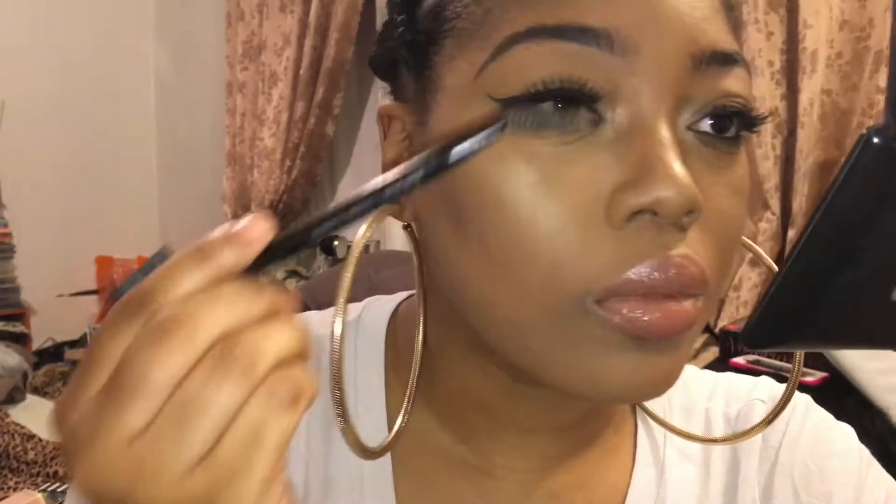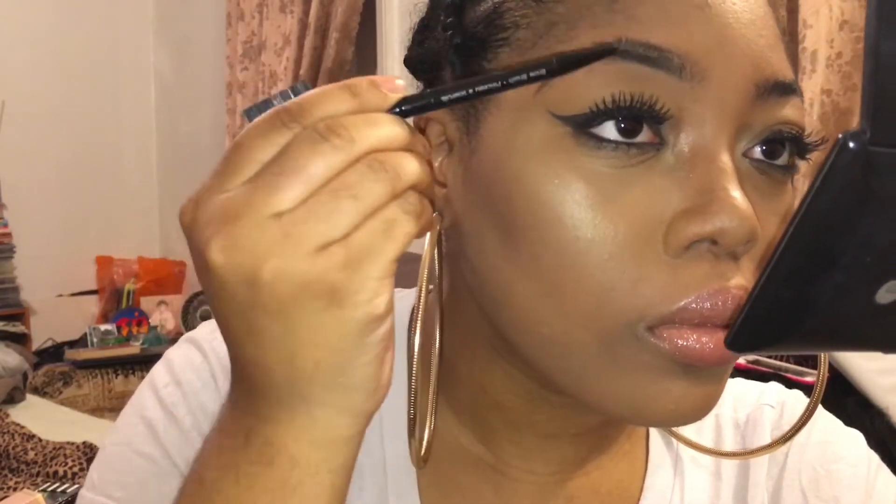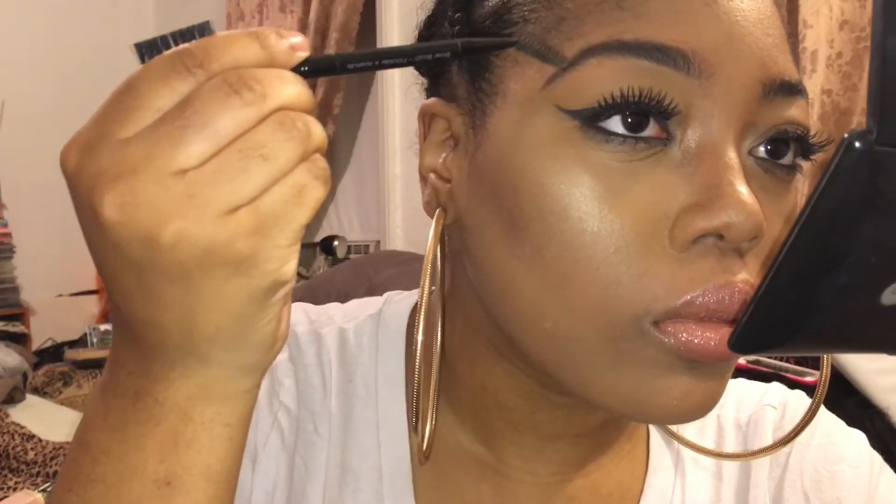I like the beginning of my eyebrow to start where the inner corner of my eye is. If it goes any further than that, your eyebrows are completely too close. Here I'm running a spoolie through my brows just to make sure everything is even.